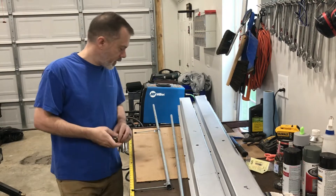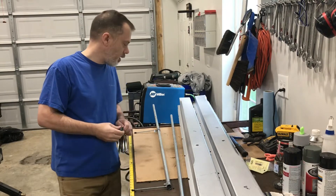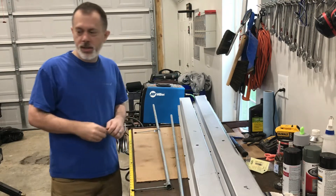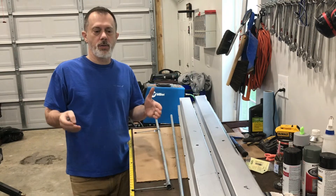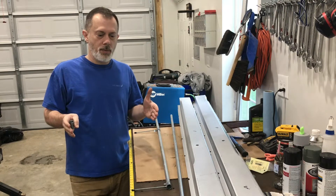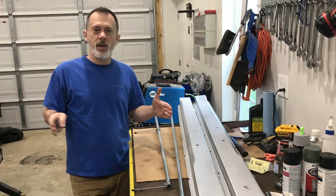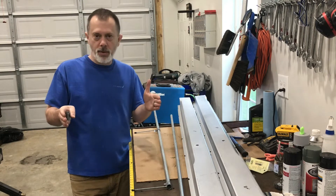I thought I'd share something that made my life a little easier when I was taking some dimensions on the car. On the 67 Mustang, there's the two rear frame rails. If you're replacing one or both, you have to maintain the right dimension side to side and obviously the placement front to rear.